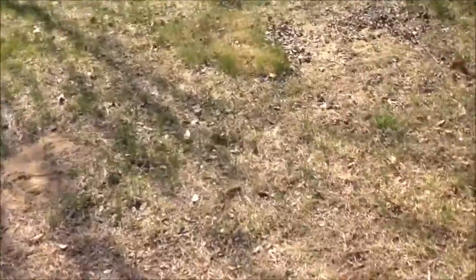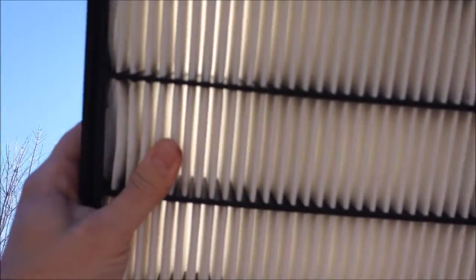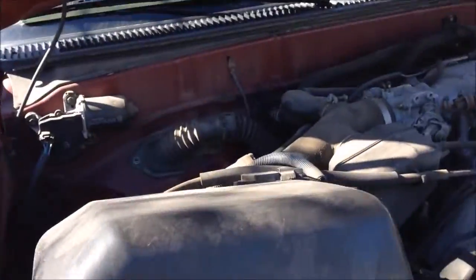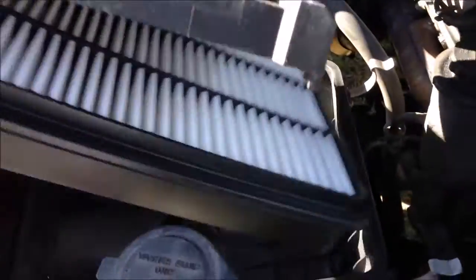Move the cover to the air box and there is your old filter. Now this filter is actually still good because the vehicle has not been driven very much. As you can see, you can still see light through the filter — that indicates that you have a clean filter — so we're just going to put that right back.